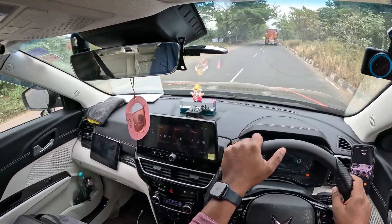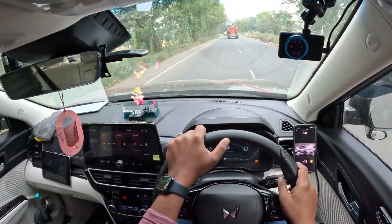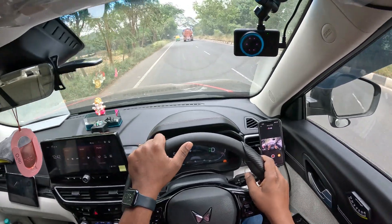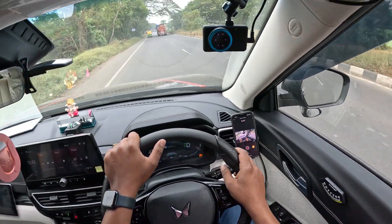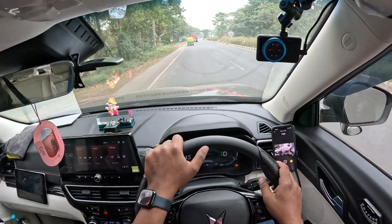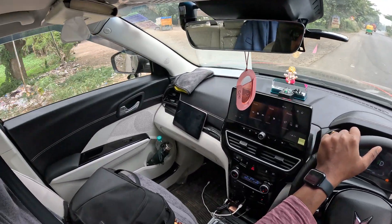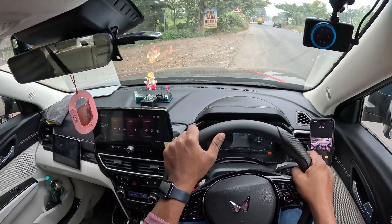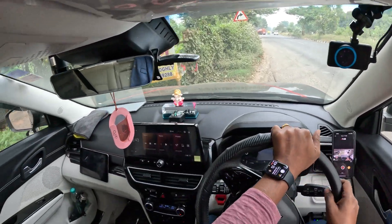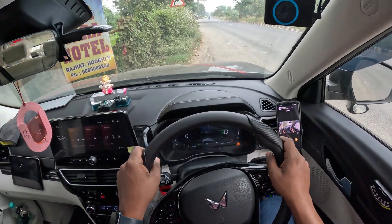On this kind of road, driving is not a problem — driving is good. I want to stop somewhere to finish this video and shoot something else in the next video. Maybe I'll show my car from outside. I'll stop here then. Okay guys, see you — bye bye! That's the end of this video. Please subscribe and see you in the next video. Thank you so much.